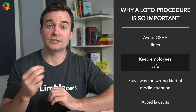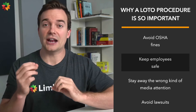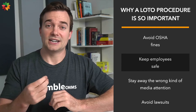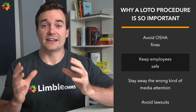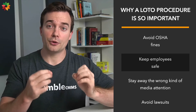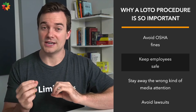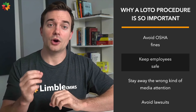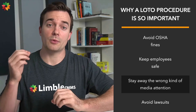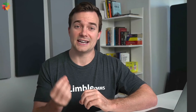If lockout tagout practices are not followed, employees can be seriously injured or even killed by the machinery they use every day. A few years ago, a Wisconsin teen passed away after being pinned beneath a machine that hadn't been properly de-energized. Multiple safety violations were found at the facility, including failure to conduct periodic inspections and affix lockout devices to isolate energy before allowing employees to enter machine hazard areas. Tragic deaths do happen, and that alone is a strong enough reason to follow LOTO procedures.